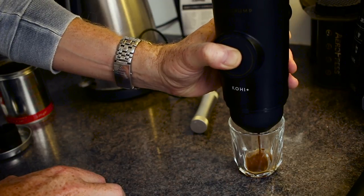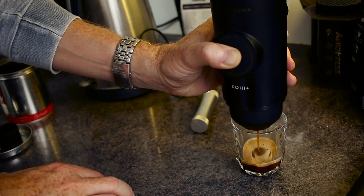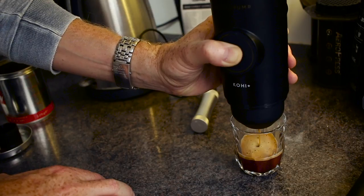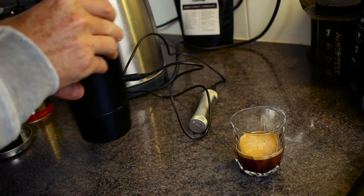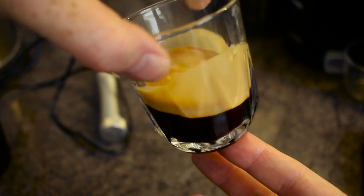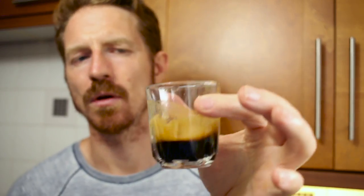One tip: try and keep the portafilter nice and low down in the cup. That way it won't trap too much air — which makes bubbles — and it'll also keep the temperature as high as possible. That extraction was probably around about 20 seconds. You've got a nice crema there and a consistent speed on the extraction. It would have been just under 30 grams output — that's probably a bit more but I don't mind.